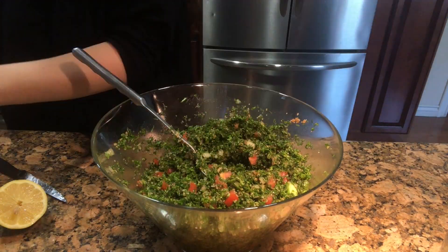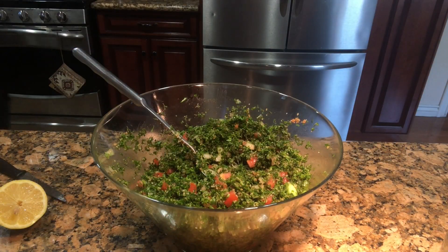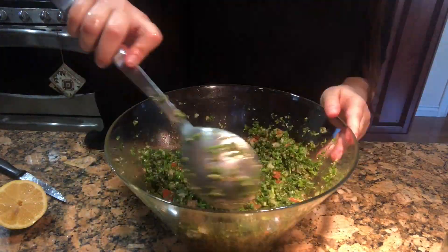At this stage, just see if you want any more seasoning. I added half a lemon and a little bit more olive oil.